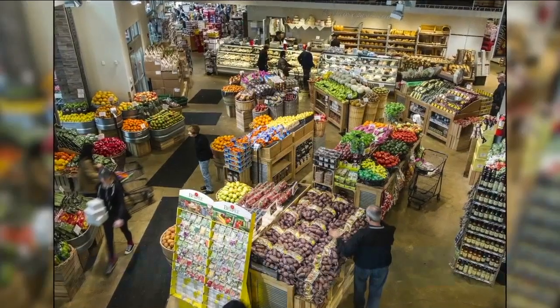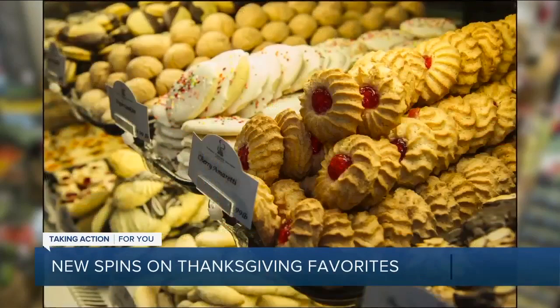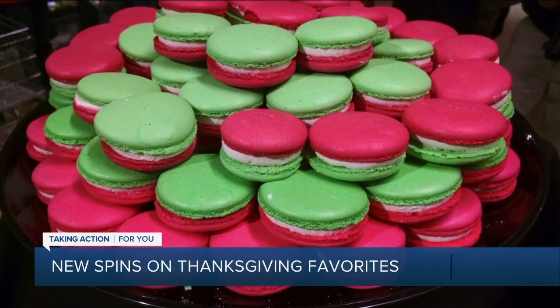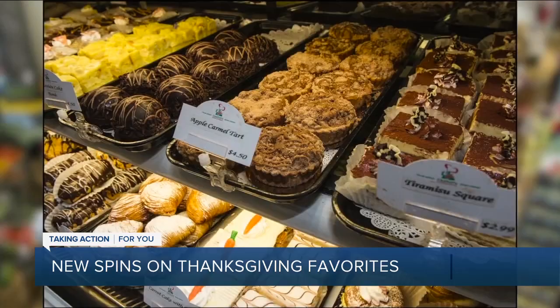We're just four days away from Thanksgiving and we may be looking forward to some comfort food. Cantoro Italian Market has some new spins on classic sides. Joining us now is Chef Francisco Neri. Thank you so much for being here, Chef. Thank you for having us. So what do you have for us today?